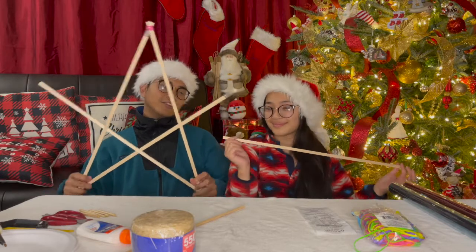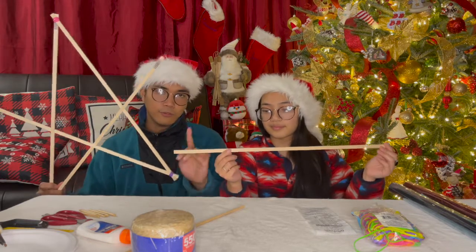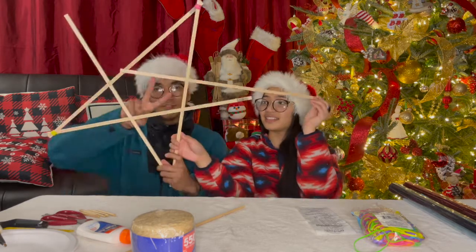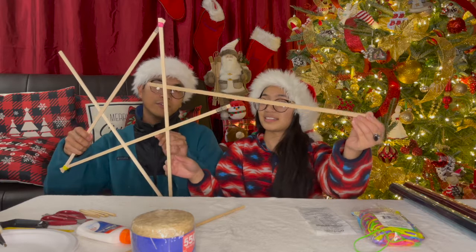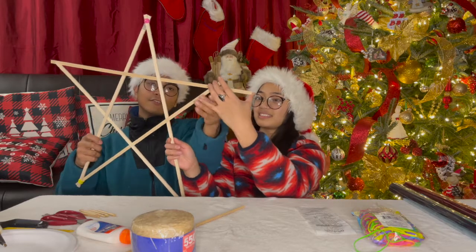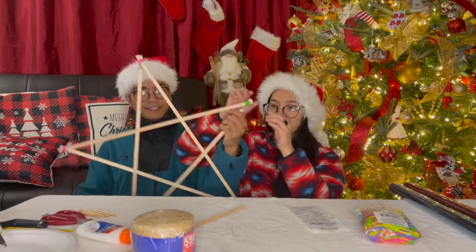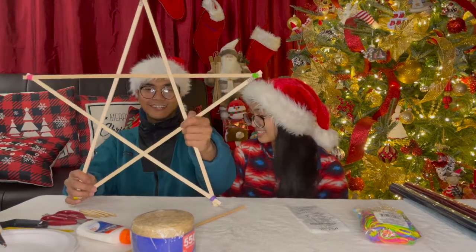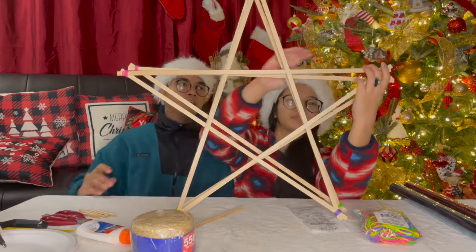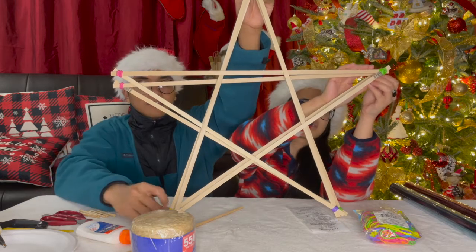Now take your other sticks — at this point you'll only have one stick remaining for the other star. Use the same method: intertwine it, one goes over and one goes under, and put rubber bands on. There you have it — you have your star. Align it with your other star and make sure they're roughly the same shape, because you're going to put the two together later.